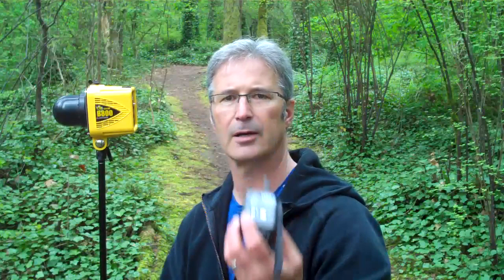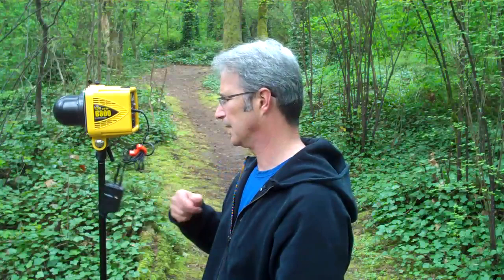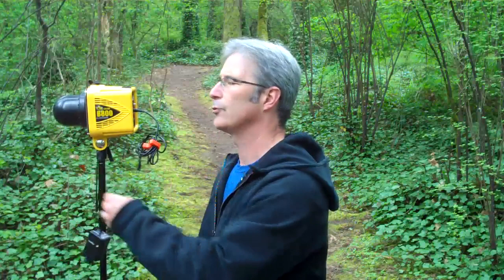Most people are going to take their Pocket Wizard and just hang it off the side like that. It's going to bang around, kind of unsightly, and even when you plug in your sync cable, it just kind of hangs there. Not the most secure thing in the world, and it can come undone really easy.